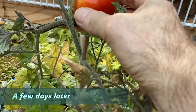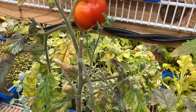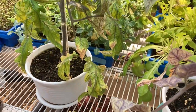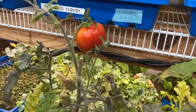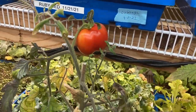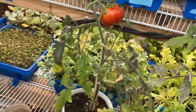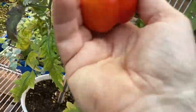Look at that nice tomato — that's huge for indoors! Tomato or tomato, depending where you're from. I'm going to pick that today. Take it up and show Mama. Let's go ahead and pick this — look at that!